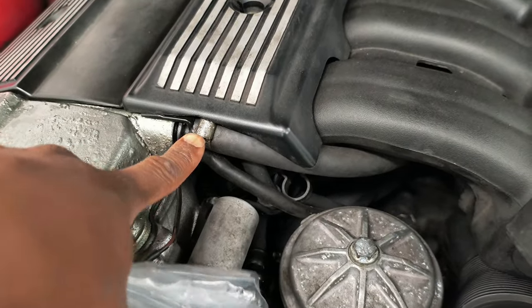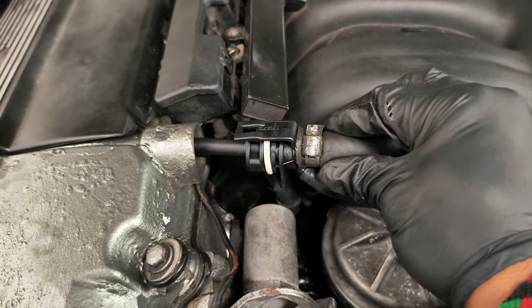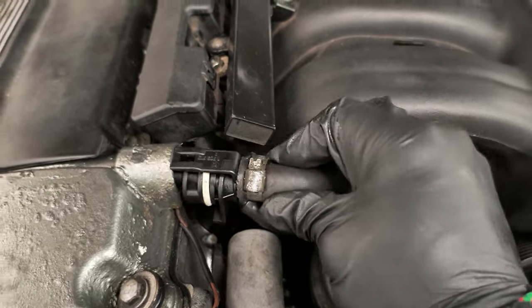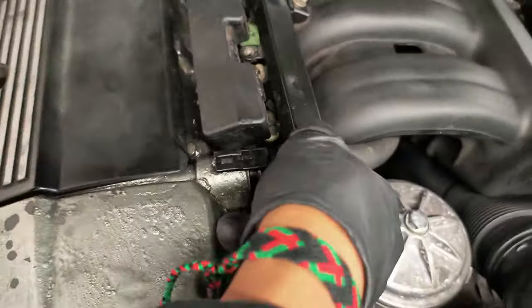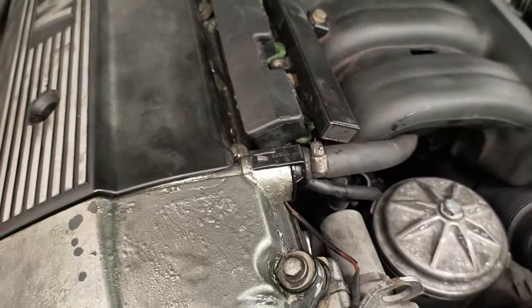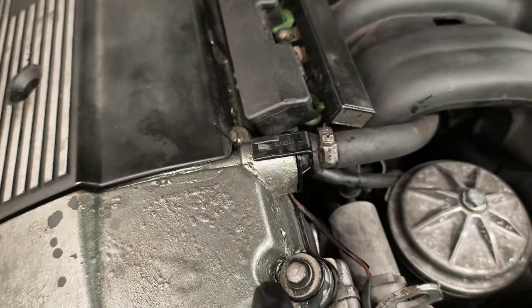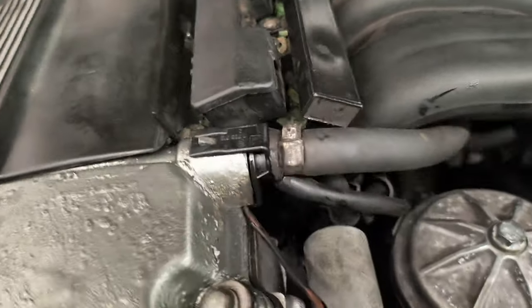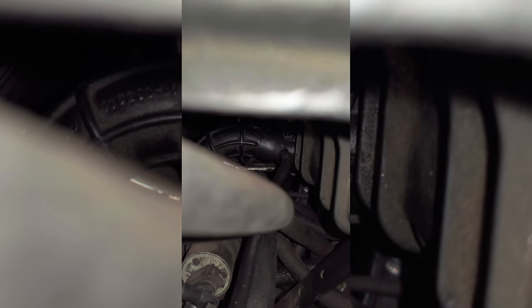Now that the E36 is running well, I have a few parts to install just to kind of button things up a bit. The clip on this is broken, so I got a new one. Got the new fitting on and it should just clip right in. The O-ring is tight, so I got it in. I'm glad I replaced it because the new O-ring was a much tighter fit. I had to put a little bit of oil on the O-ring to slide it in. It's nice and snug now.